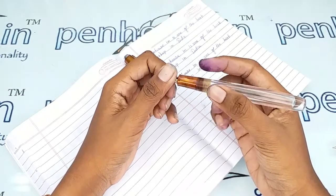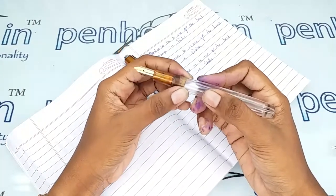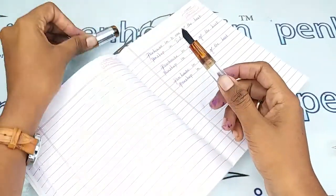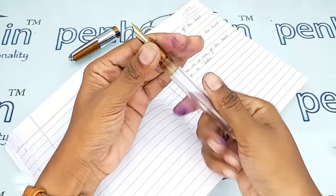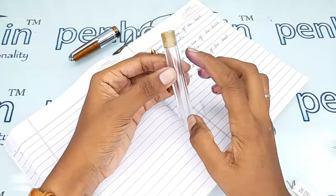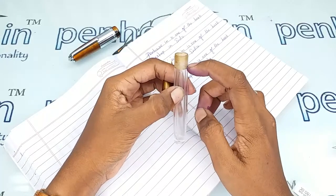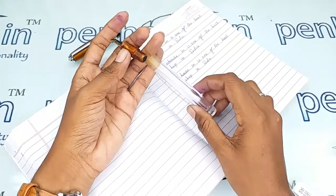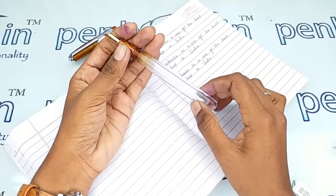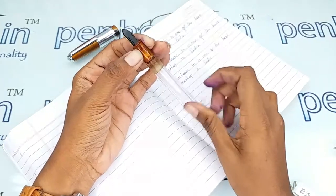This is a very soft and smooth grip portion where you can hold this pen for a long time - it won't give any pressure to your fingers. This is a very good thread portion which holds the pen safely. Here are the inner threads - don't fill the ink above the inner threads. If you fill above those inner threads you will get a very scratchy writing.